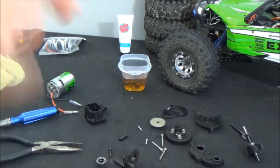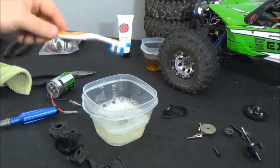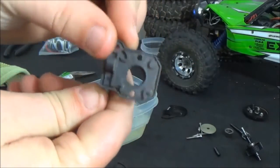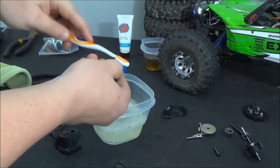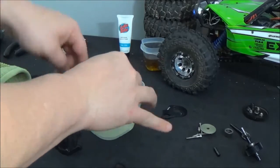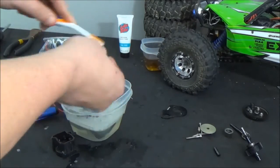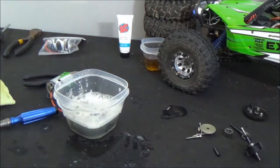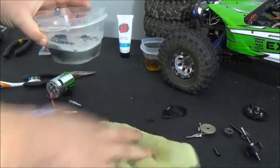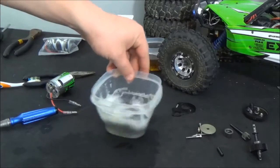Now we can begin cleaning the actual plastic pieces of the case. We mixed up a little solution here — just some soapy water. I've got a toothbrush. I like to use this to scrub down the plastic parts, as you can see — they get pretty gunked up with crap and crud from running the trail. So we'll just take them down, scrub them real good, and try to get all the dirt off.